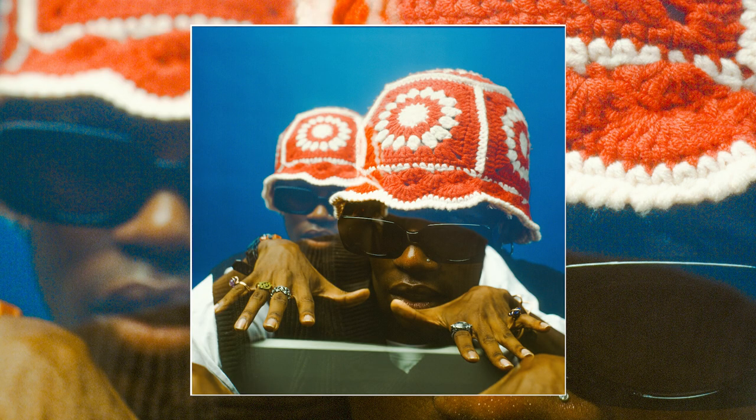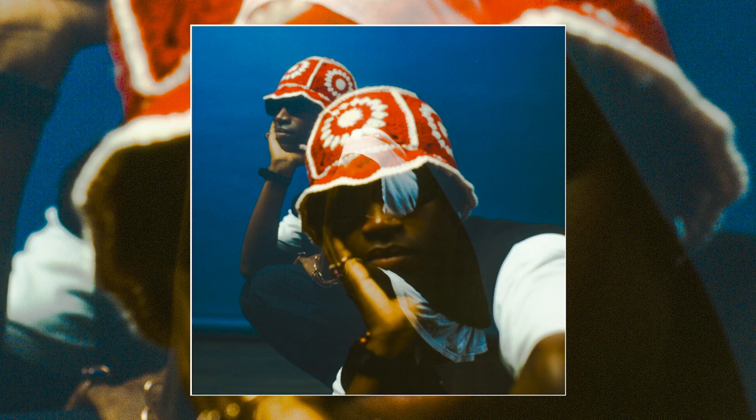I was gonna go for some portraits, then I wanted to bring a bench in — that's why I was gonna use both of them — but it was really dope with him because I was able to get some dope double exposure. Double exposure is something I've really been testing the waters with.